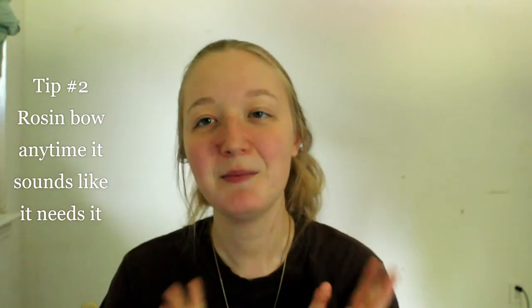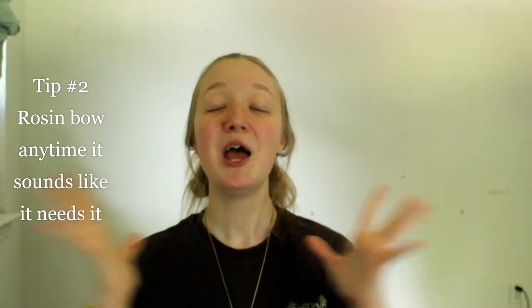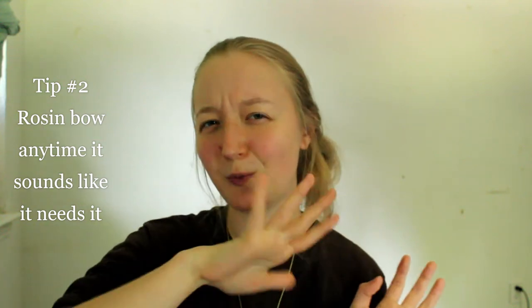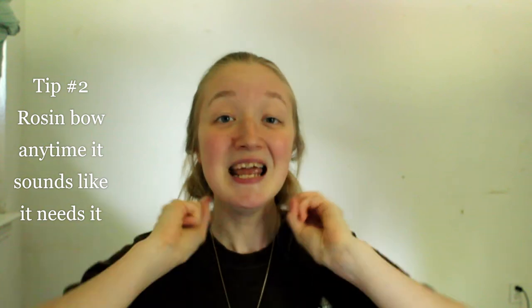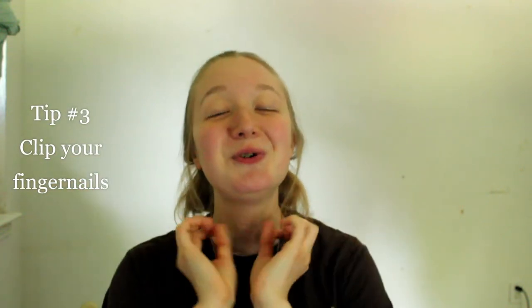Tip number two: always make sure your bow is rosined. Before you start practicing, rosin your bow. If sometime during your practice you start to sound a little scratchy or the sound starts to waver, you may need to re-rosin your bow, because that's what gives it a fuller sound. Literally, if you get a bow for the first time and it has no rosin on it and you try to play, there will be no sound. Rosin is very important to producing sound on your violin.